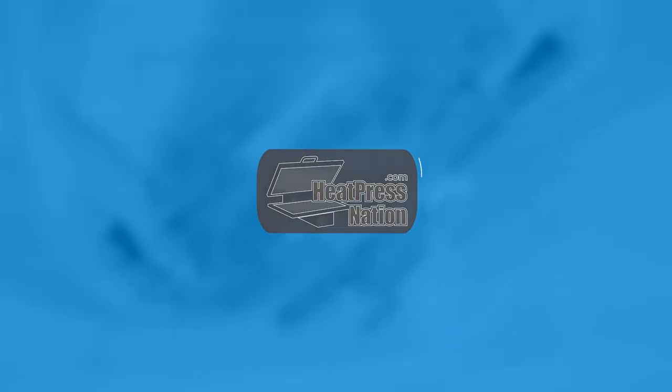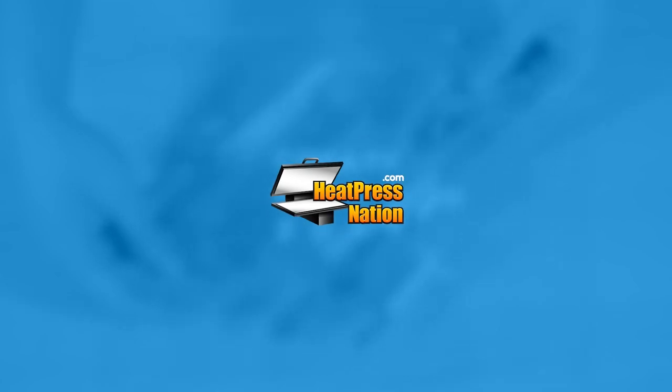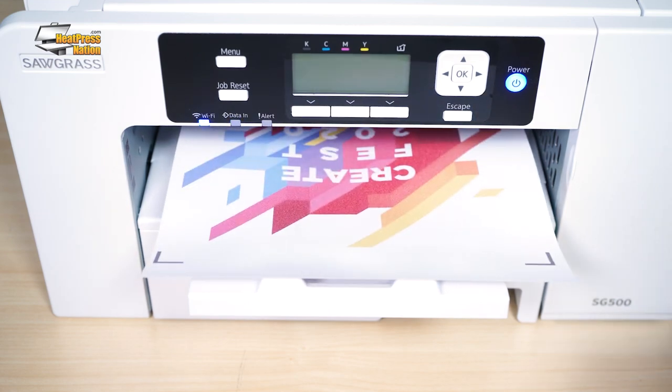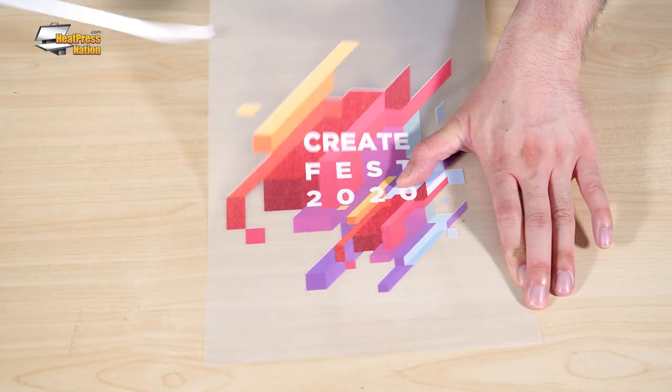Hi everyone, it's Jared with Heat Press Nation and I'll be showing you how to use Siser EZ Subli Mask on an EZ Subli Transfer in this quick video. After you've finished printing, cutting, and weeding an EZ Subli Transfer, how exactly is it applied as a front-facing material?